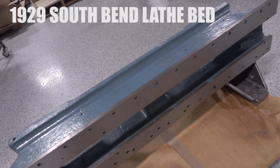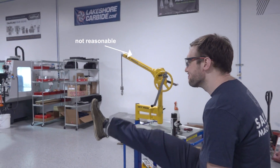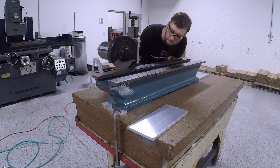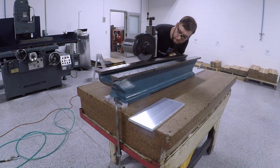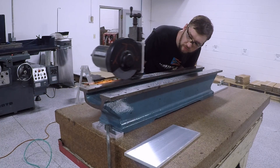Now I know that a reasonable person would have sent these parts out and had them ground professionally, but I am certainly not reasonable. I kind of like to do things myself or not at all, so I came up with this janky way of getting it done in-house. Essentially all this is is a hand-traversed grinding head with a consistent but adjustable z height from the surface plate.